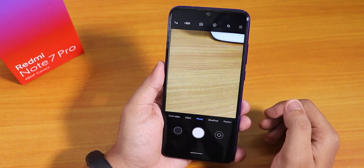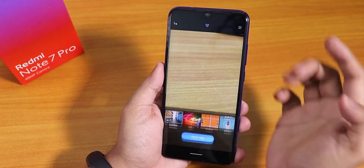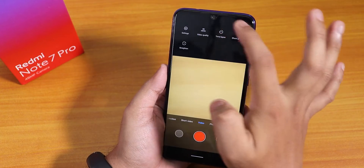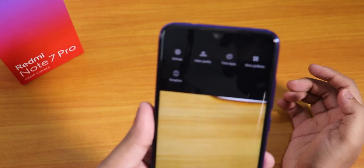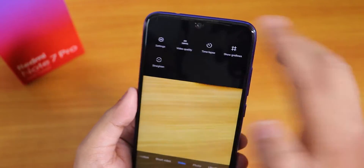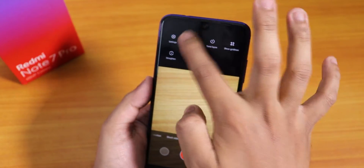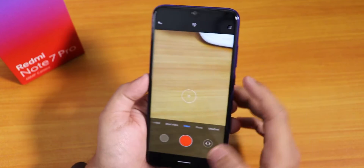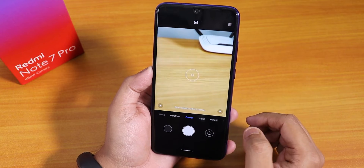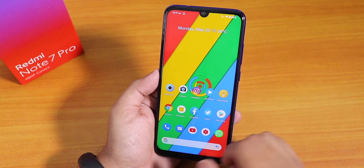Let me show you the stock camera — this is the MIUI camera or ANX camera present by default. In video mode there is a vlog mode and the maximum resolution is 4K at 30fps. There is no 4K 60fps on this device, but you can shoot 1080p 60 or 4K 30 as you prefer. Portrait mode and other modes work fine — the ANX camera works without any issues.